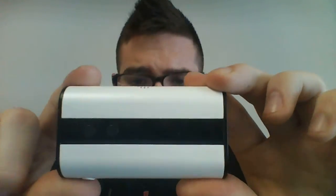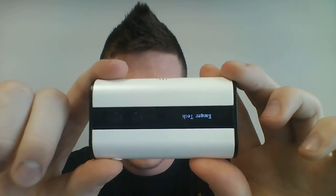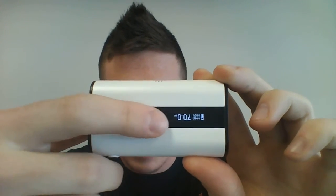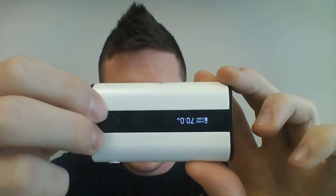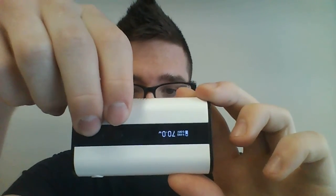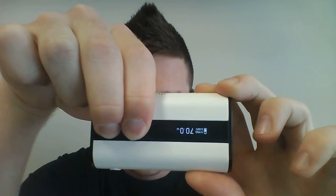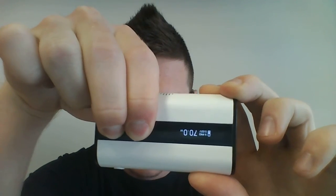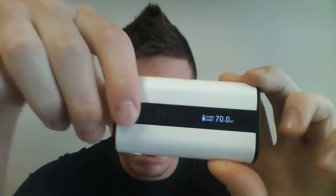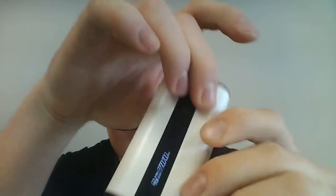To turn it on, it's 5 clicks on the power button. Something I really find cool with this mod is that it has the inverted menu option — by holding the positive and negative button at once for two seconds, it will flip over and switch the display. So no matter which way you like to hold your mod, there's always something there for you.